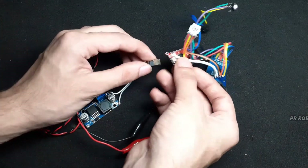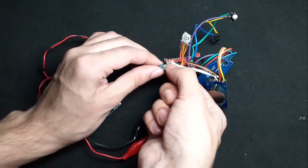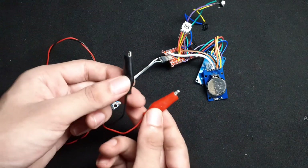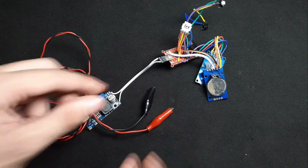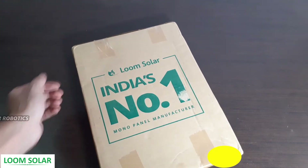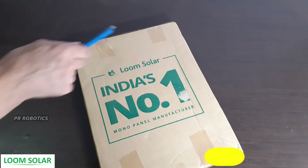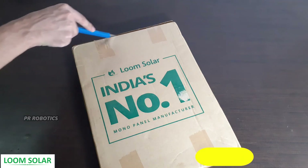On the output side of the buck converter I have connected a USB pin to power my board. The crocodile clip will be connected to the power source, and for my power source I am using India's best solar panel — the Loom Solar panel. This is a 10-watt solar panel, so let's quickly unbox and see what we have received.